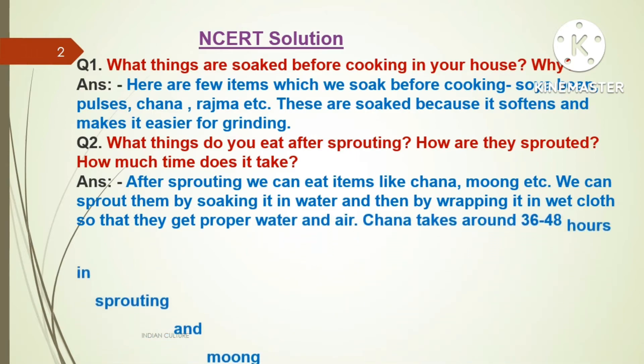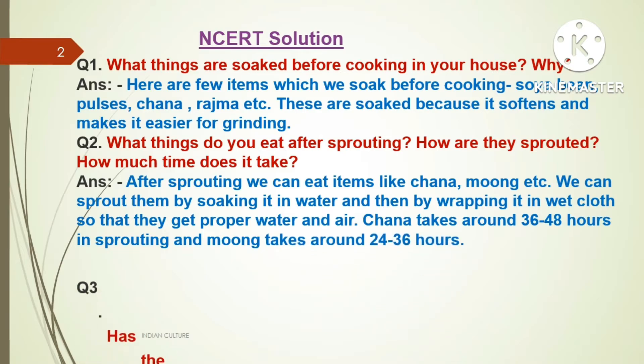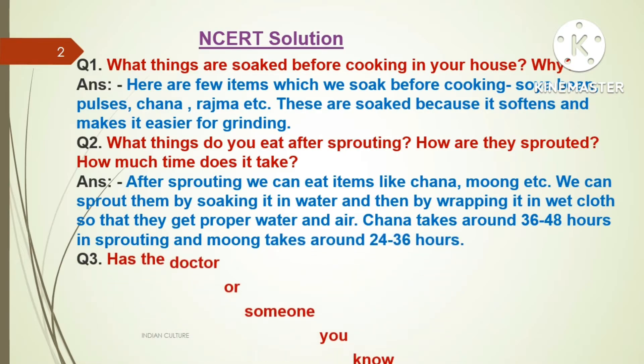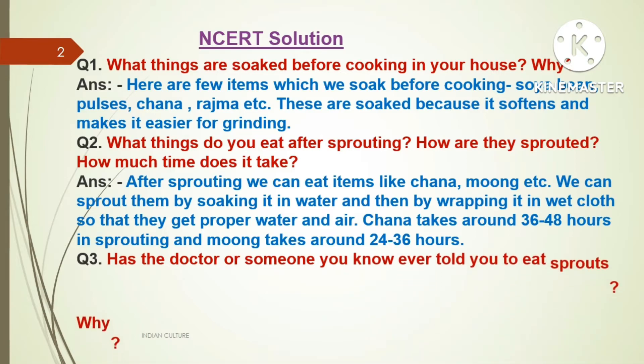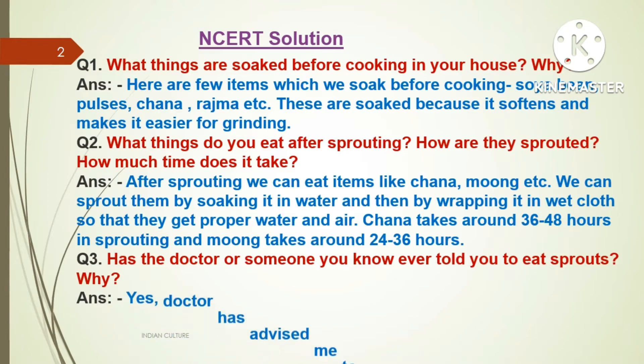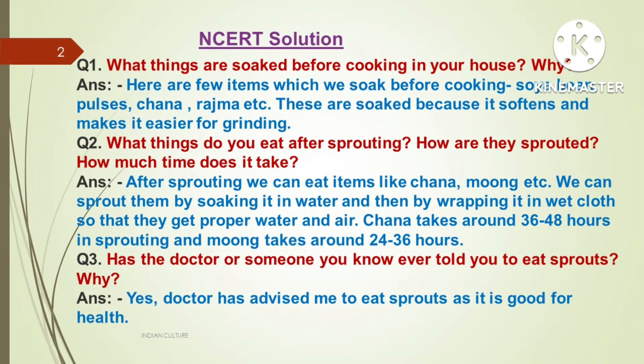Then by wrapping them in wet cloths so that they get proper water and air. Chana takes around 36 to 48 hours for sprouting, and moong takes around 24 to 36 hours. Question three: Has the doctor or someone you know ever told you to eat sprouts? Why? Answer: Yes, the doctor has advised me to eat sprouts as it is good for health.